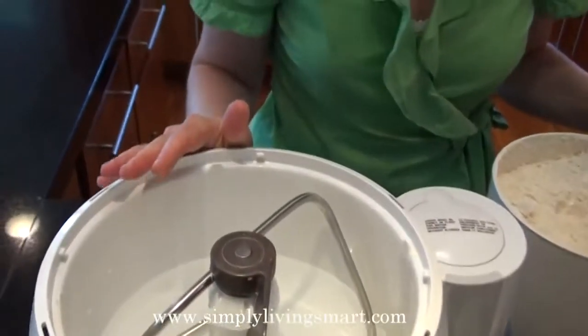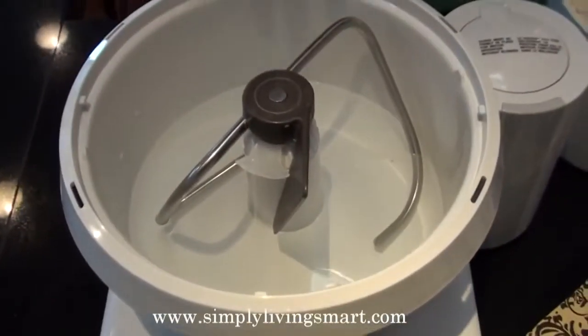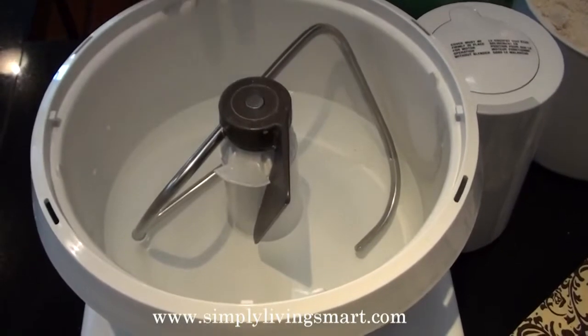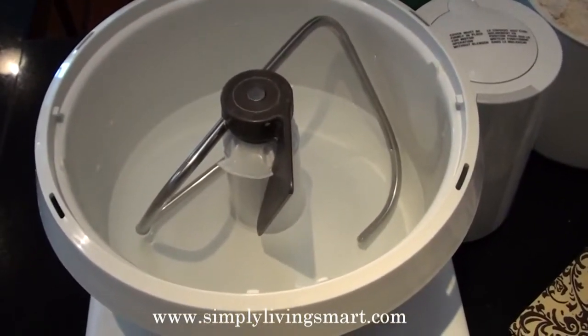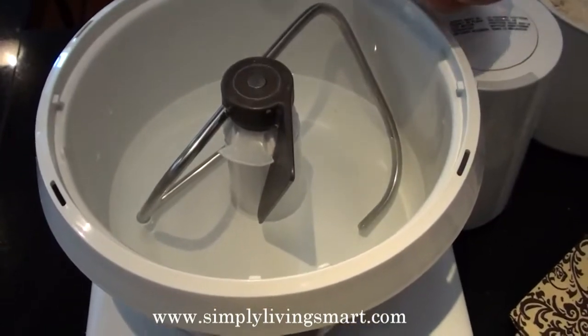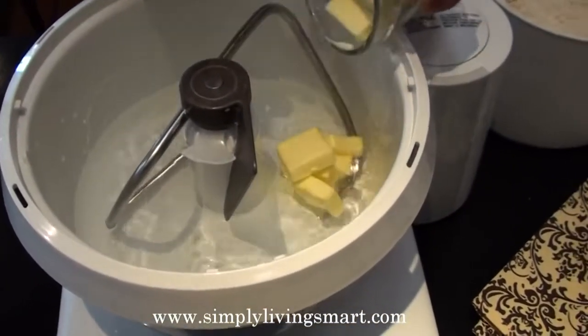Now comes the fun part of baking our Ezekiel bread. I'm going to start with five cups of hot water in my Bosch mixer. Don't worry about how hot your water is because we're not going to add the yeast quite yet. You want to make sure it's nice and warm so that everything will dissolve well — the butter, the honey, everything.